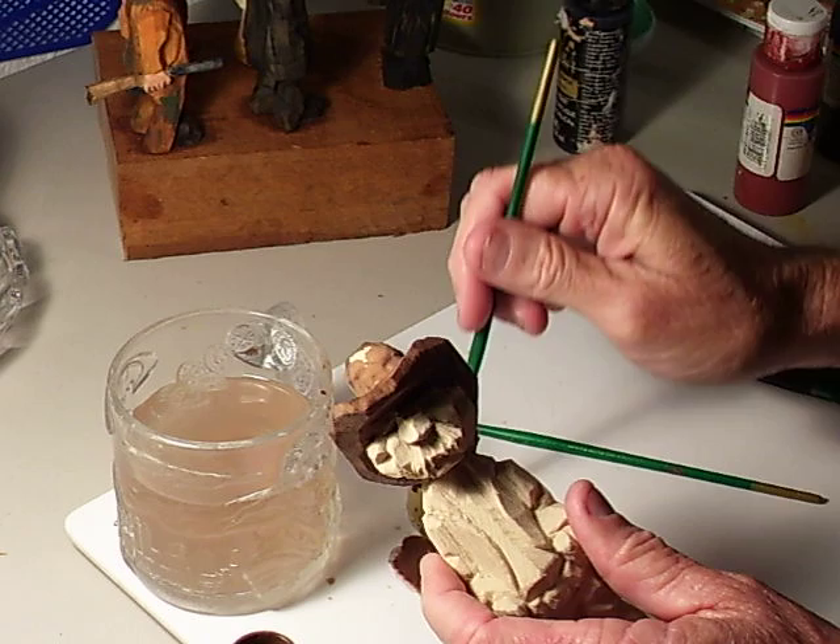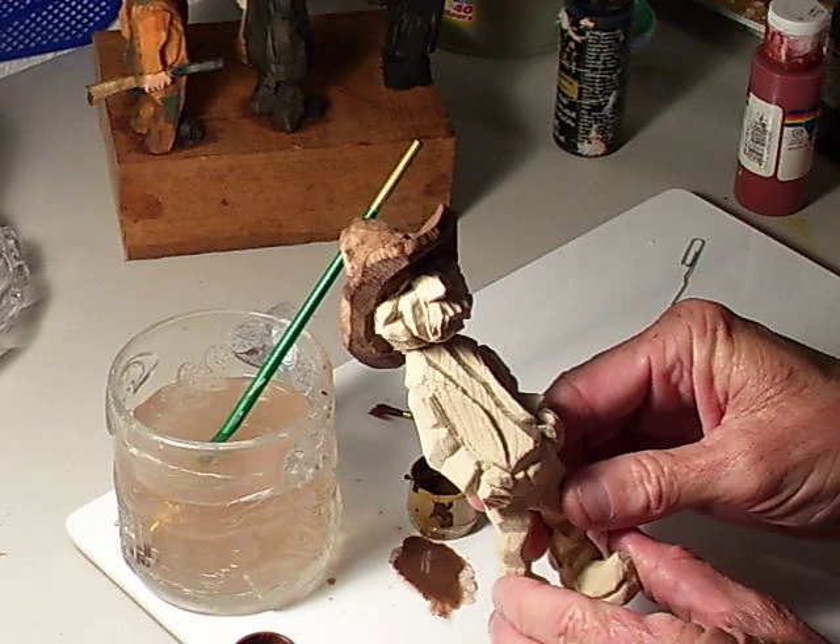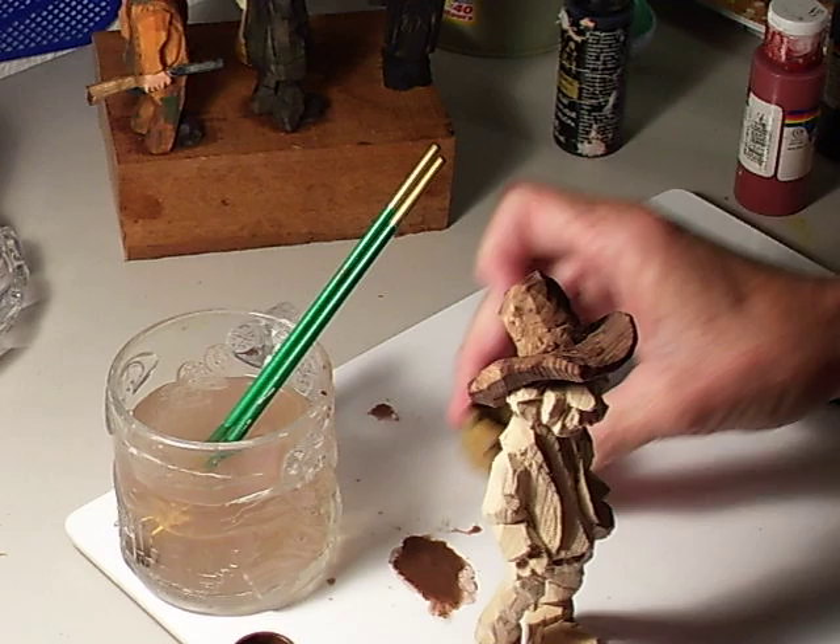Well, I missed a little spot up here. Alright, now we've got the brim of the hat painted with a burnt umber right now. Okay, let me kind of clean these brushes a little bit. Put the cap back on here.